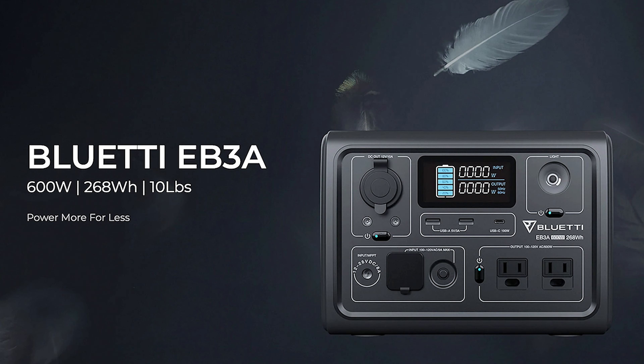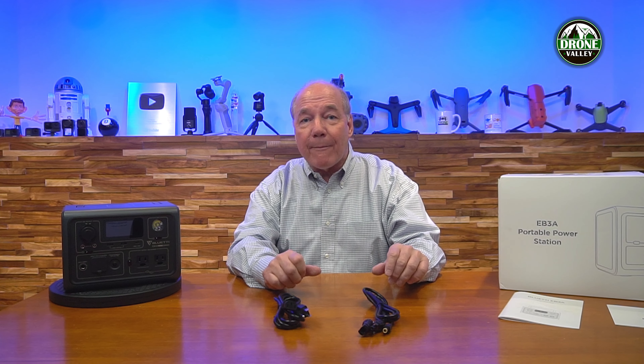Hey there tech fans, Rick here again with another review. Today I have the Bluetti EB3A portable power station. This product is perfect for charging and operating all of your portable devices when you're out for a couple of days of camping, or maybe you're a tradesman heading out in the field to run your power drills and other power tools well away from an AC outlet, or maybe you're an RVer spending time out in the wilderness.